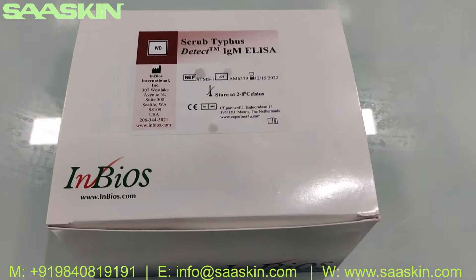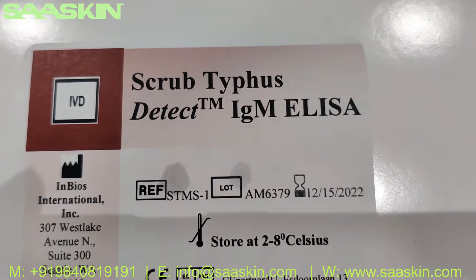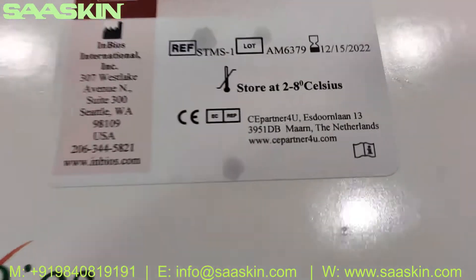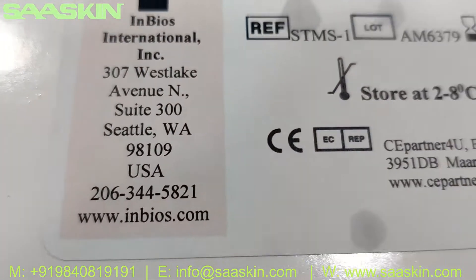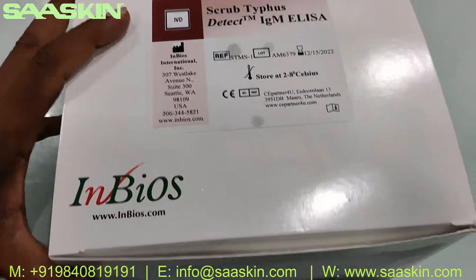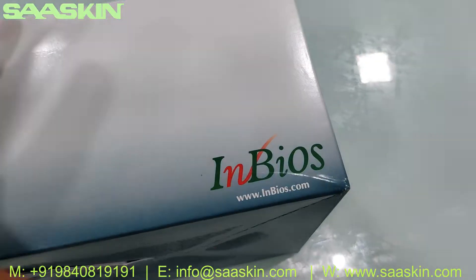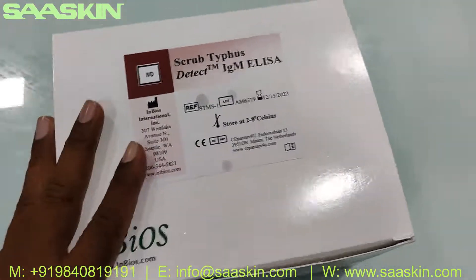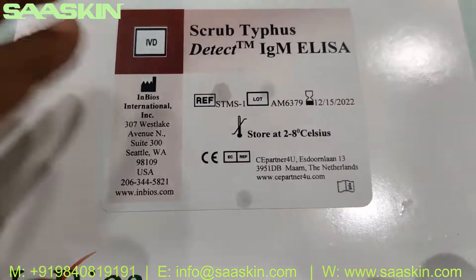Hello everybody, today we're going to see the INBIOS Scrub Typhus Detect IgM ELISA kit for detecting IgM antibodies. This is a completely CE/IVD certified product from INBIOS International. I'm going to show you the product — you can see different views of it on all sides. On the top you can find the name and part number.